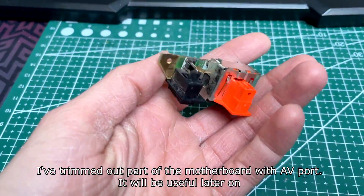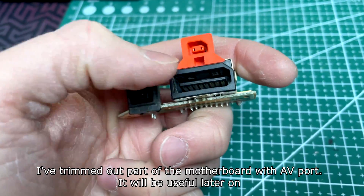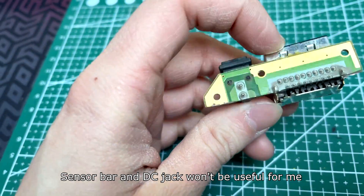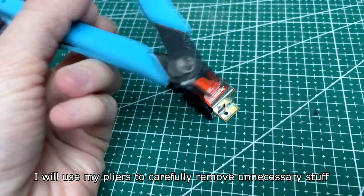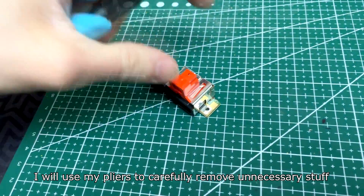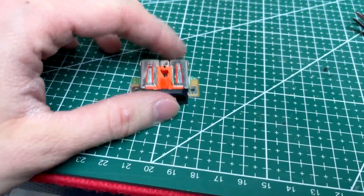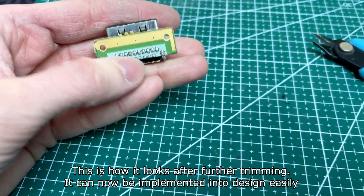I've trimmed out the part of the motherboard with the AP port — it will be useful later on. The sensor bar and DC jack won't be useful for me. I will use my pliers to carefully remove unnecessary stuff. This is how it looks after further trimming; it can now be implemented into the design easily.